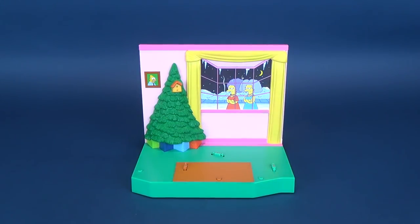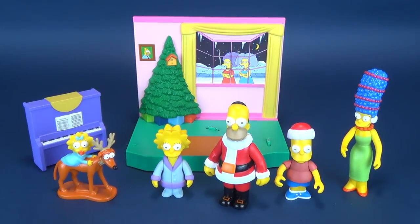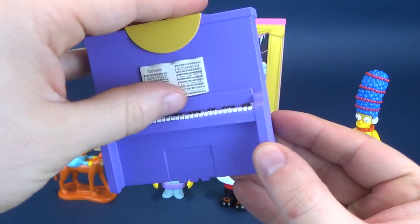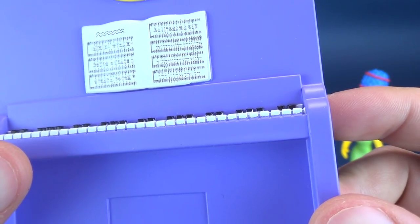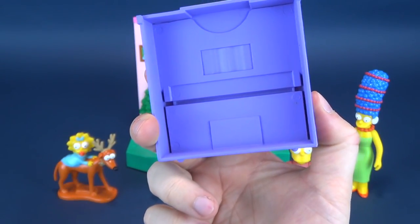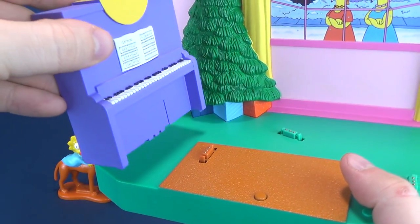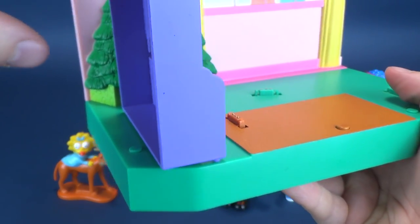The set comes with five Simpsons characters - technically six if you want to count Santa's Little Helper. The only other thing that comes included is the Simpsons piano. There's a little bit of styrofoam on the front, and you can see there are notes - though they look more like scribbles. The back of it is completely hollow. It doesn't really go anywhere in the room. On the back of the packaging, they actually have the piano positioned so it doesn't completely cover the activation button.